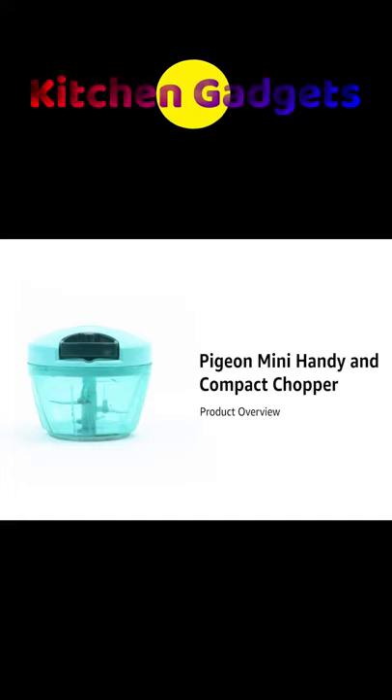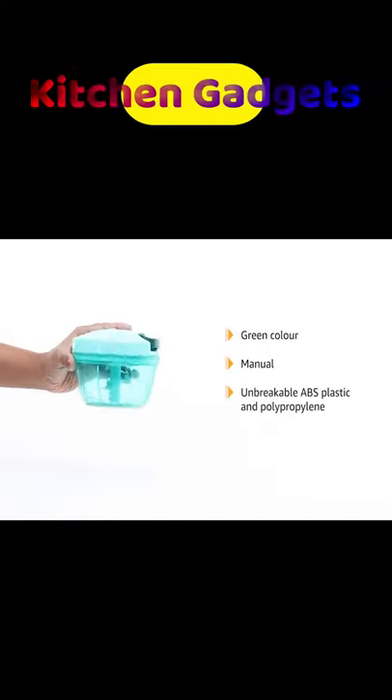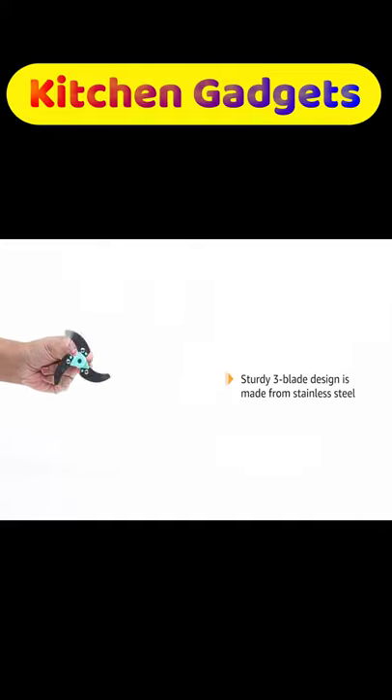Introducing the Pigeon Mini Handy and Compact Chopper. This green manual chopper is made from unbreakable ABS plastic and polypropylene for long-lasting use. In addition, the sturdy 3-blade design is made from stainless steel.